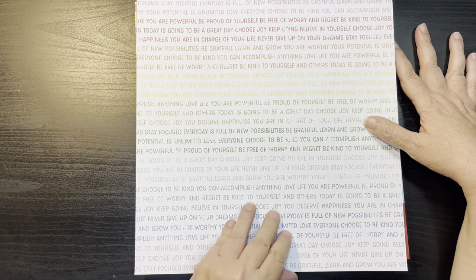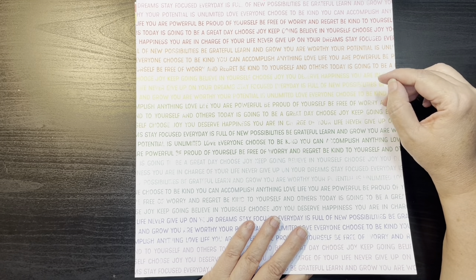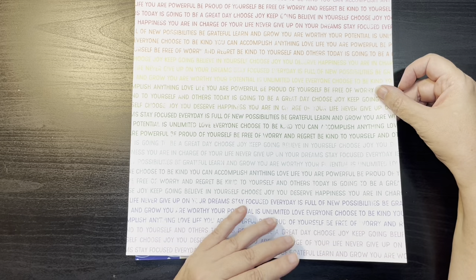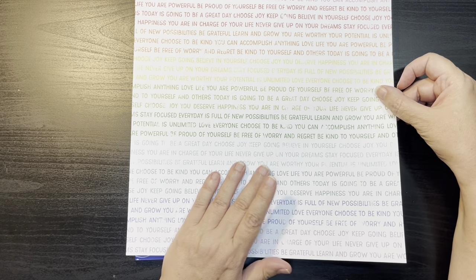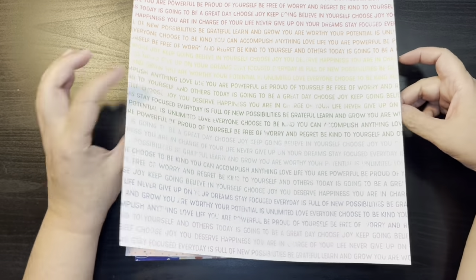Here we have a nice text print with some great sayings on there: accomplish anything, love life, you are powerful, be proud, be yourself, be free of worry. Great inspirational quotes. Believe in yourself, choose joy — good affirmations.